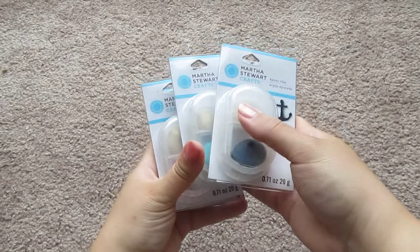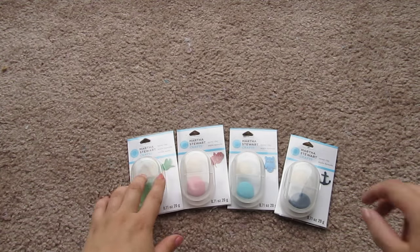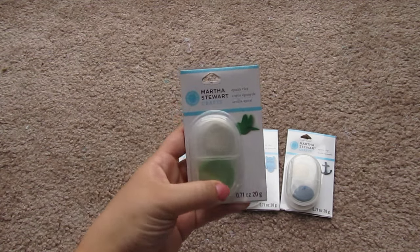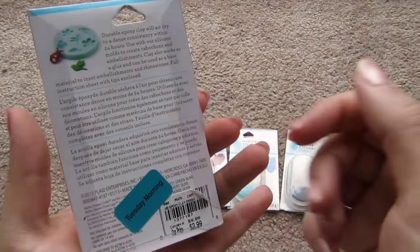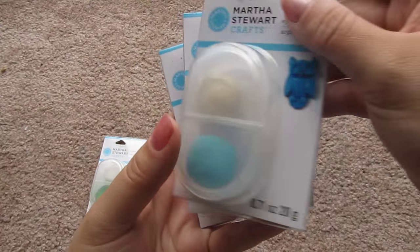I got four different colors of the Martha Stewart Epoxy Clay. I've never used this before, but I use a product called Epoxy Sculpt for my pony customizations and other craft projects — it's a similar two-part clay that air dries. These are from the Martha Stewart jewelry line, and they were on clearance at Tuesday Morning for about a dollar a pack. I got green, pink, navy blue, and light blue. I thought those would be fun to play with and see if I like them.